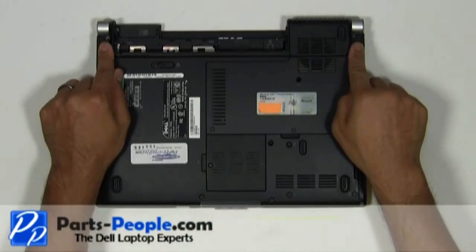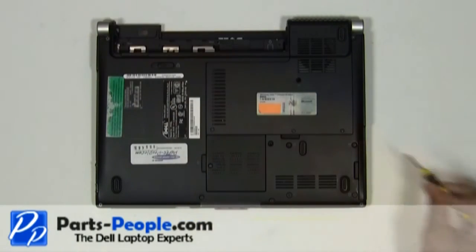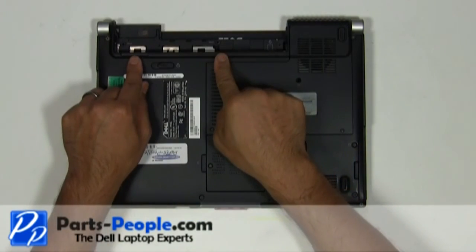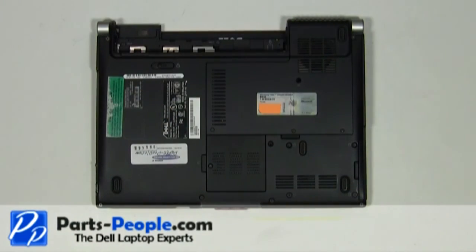Replace the two hand screws that hold down the display assembly to the base assembly. Replace the two screws under the battery that hold down the power button cover to the base assembly. Replace the battery.